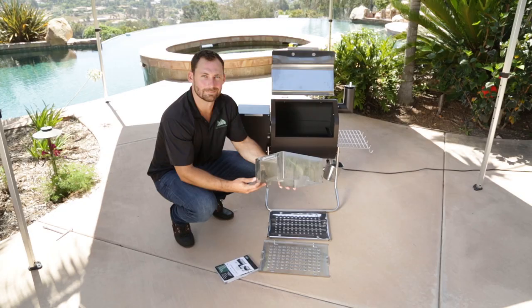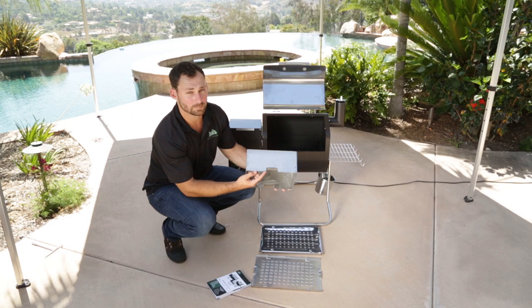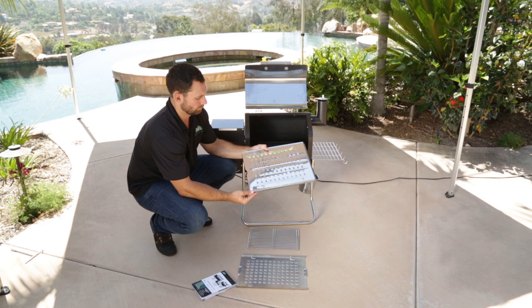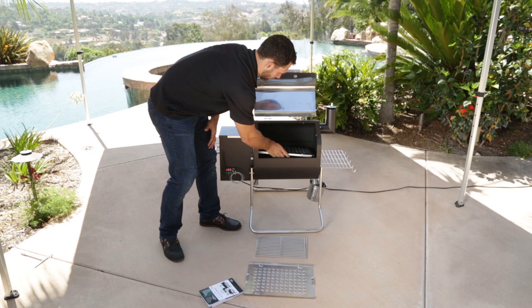All right, let's put the guts in this thing. First thing you want to install is the heat shield. Big opening to the left, and notice that we've got grooves cut in there — that allows you to shift it left or right inside depending on whether you want a hotter right or left side inside the grill. Next up, the grease tray. Make sure the half moon is to the left and that the tray sits inside the grooves and angles down to the right.